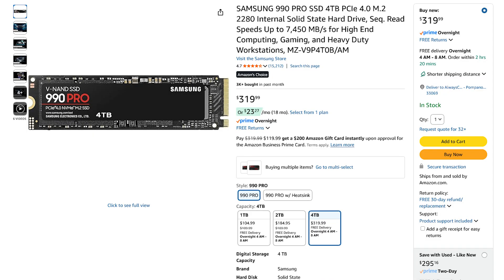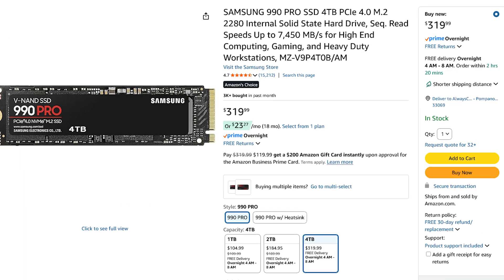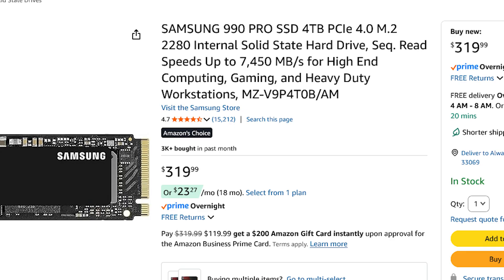Obviously, you're going to need an NVMe. You're probably curious exactly what size M.2 you need — you actually just need a 2280. A 2280 NVMe standard M.2 can certainly fit inside of the ASUS ROG Ally.